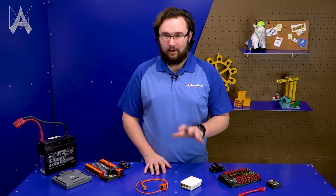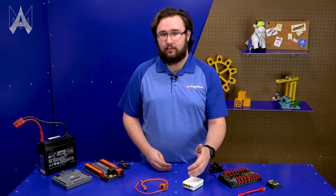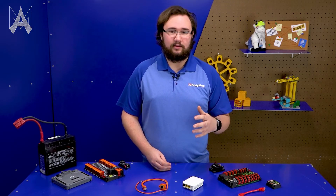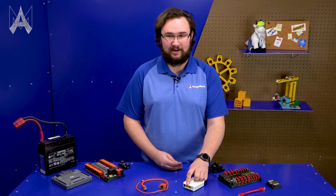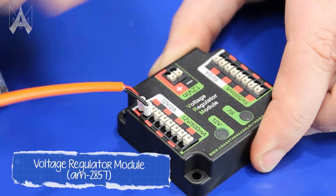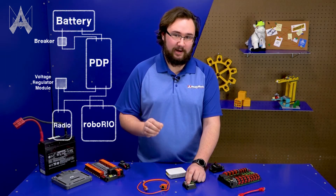Let's talk about the robot radio. There are two ports through which you can provide power to your radio: a barrel connector and a Power over Ethernet port. We strongly recommend using the Power over Ethernet port and not the barrel connector. The barrel connector works fine, but it's not designed for robots moving quickly or really any motion at all. The RJ45 connection used through the Power over Ethernet port is extremely robust and resistant to any sort of motion. We strongly recommend using the Power over Ethernet port closest to the barrel jack, as it provides the most consistent data connection. When using the Cross the Road Electronics Voltage Regulator Module, make sure you're plugging into the 12V 2A part of the board and not the 12V 500 milliamp part. The radio nominally only uses 500 milliamps, but in some situations it can use over that, so you want to be on the 2A compatible part.